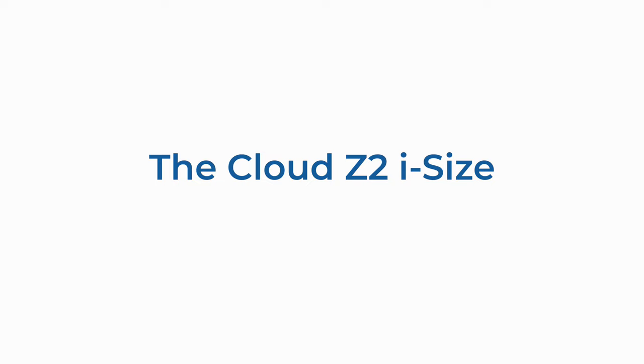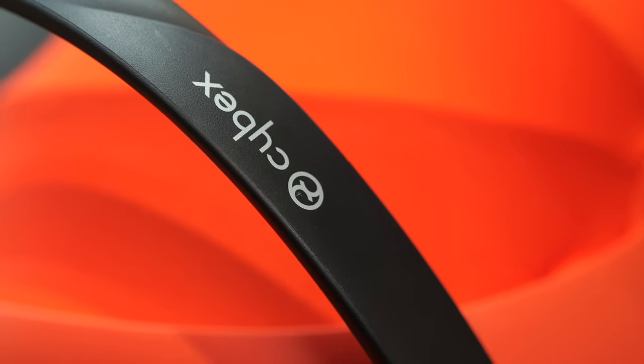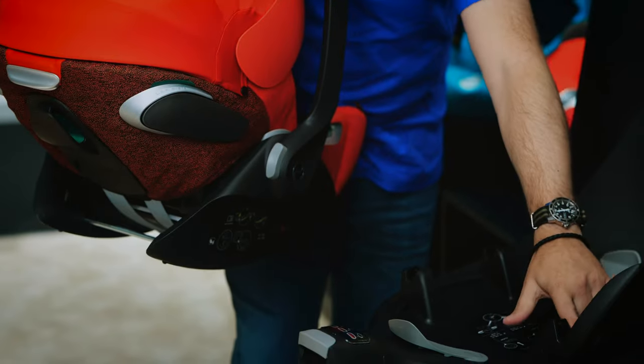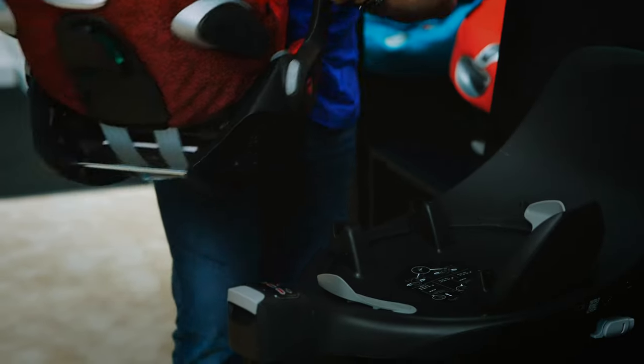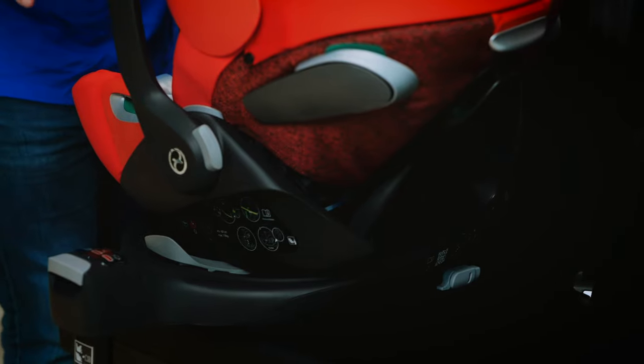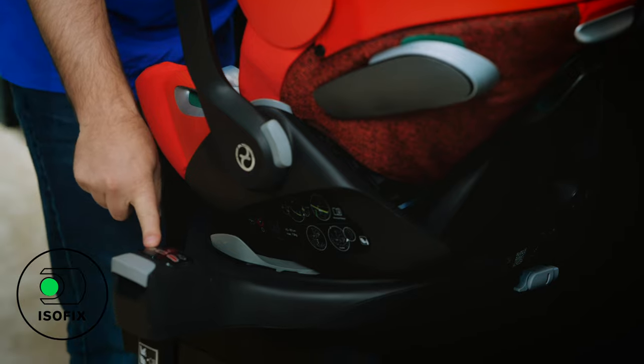Now we're going to look at attaching the car seat onto the base. We've got two metal rails under the base of the seat — we're going to locate this to the panel at the back. Once it sits in place, just a small press down, it locks in place, you hear a nice audible click, and now we've got our second green indicator.